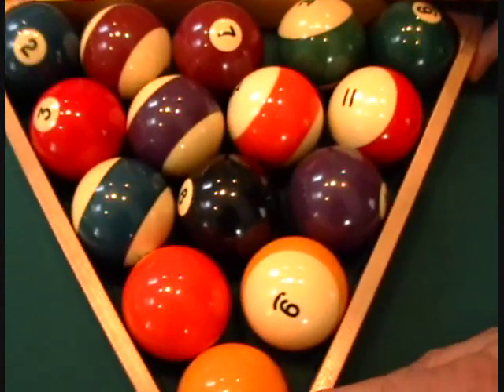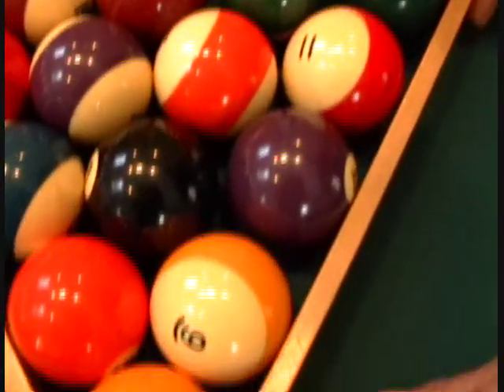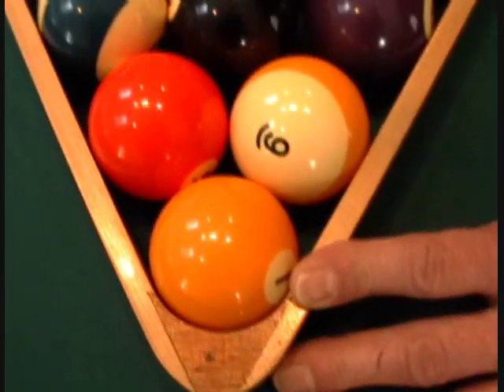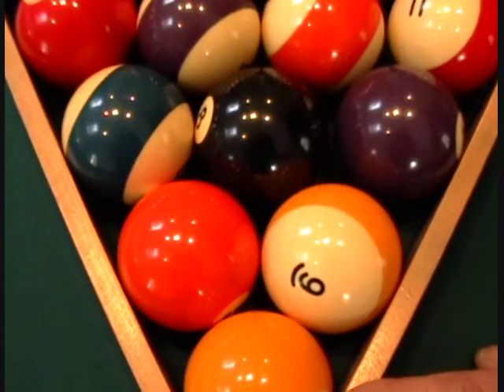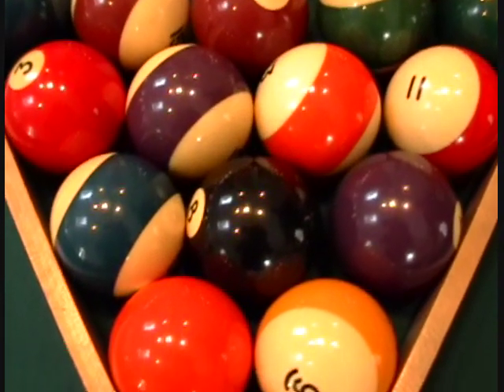These balls have seen a better day — they're probably 20-year-old balls, but they still look pretty darn good. Now if we keep up with these and do them every couple of weeks, they would even get better. These balls are ready to go.